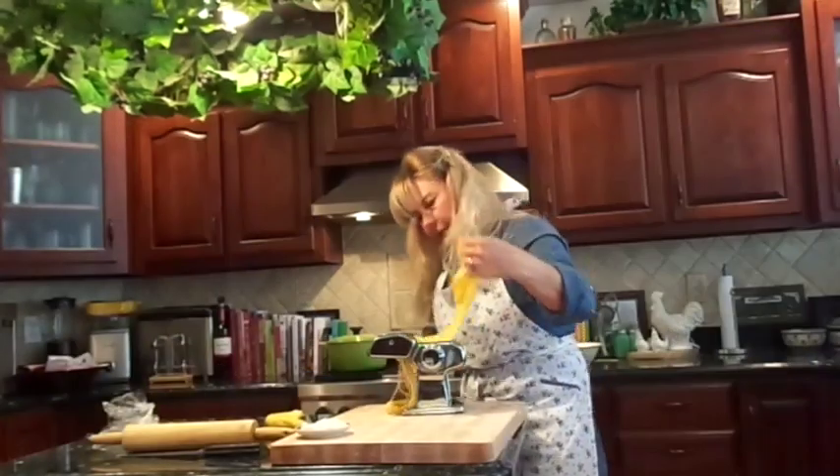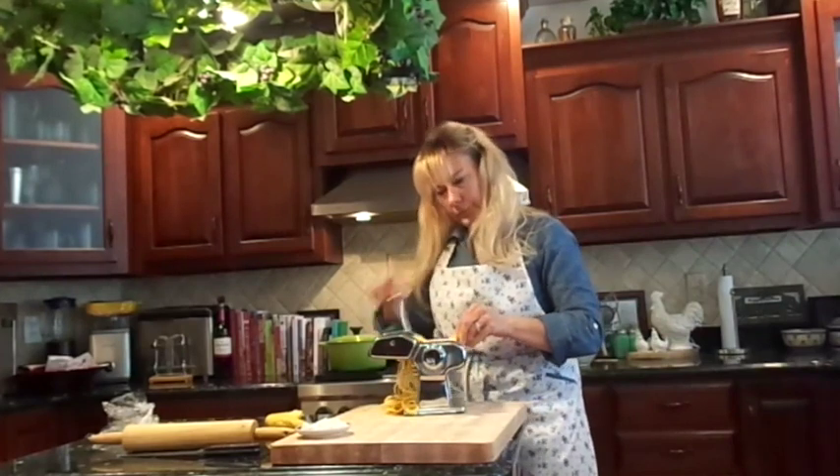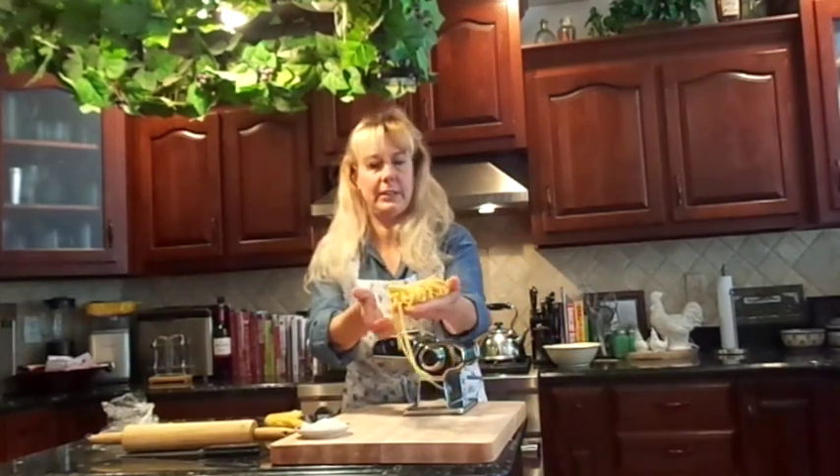Run the pasta through the cutter and it's going to cut it into beautiful fettuccine.